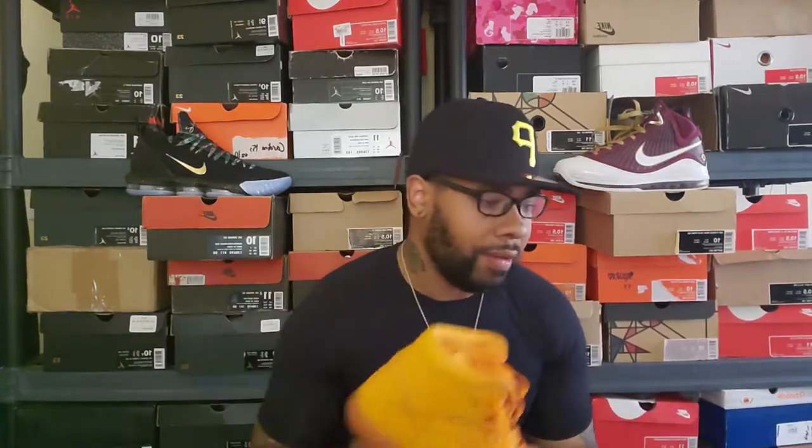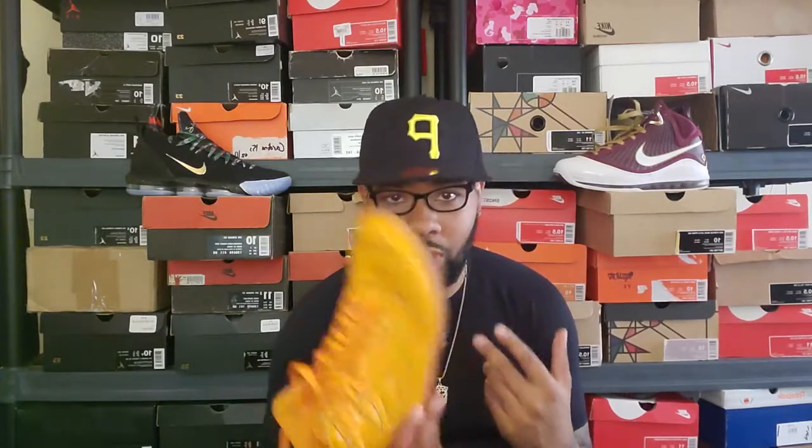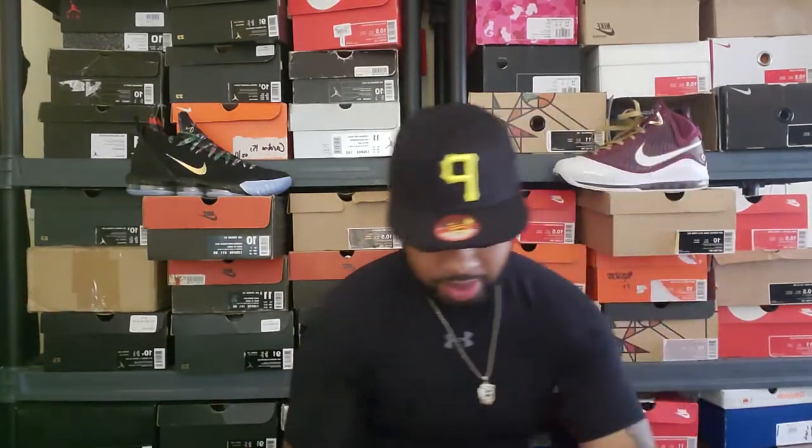Basically, I was going to get a deadstock pair but it's kind of pointless to buy DS when I can get them dirt cheap. I mean, I don't want them completely punished, but this toe box can easily be fixed and all these wrinkles can be taken out — that's nothing. I'm going to show you something that makes you understand why I got this shoe specifically. This also just came in the mail yesterday.